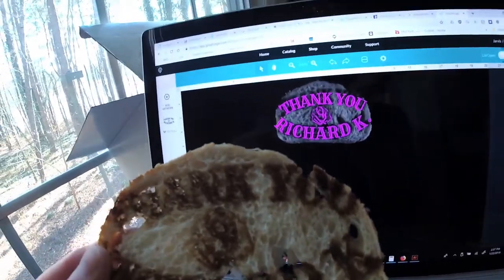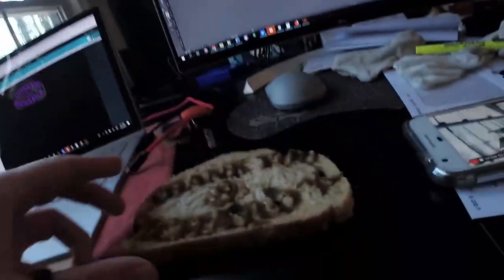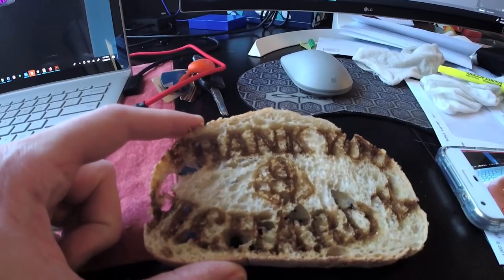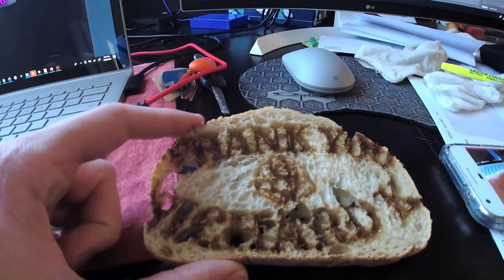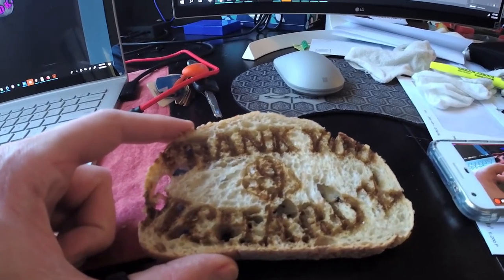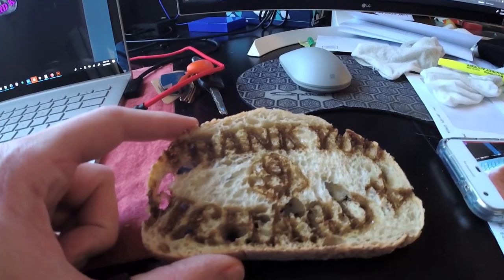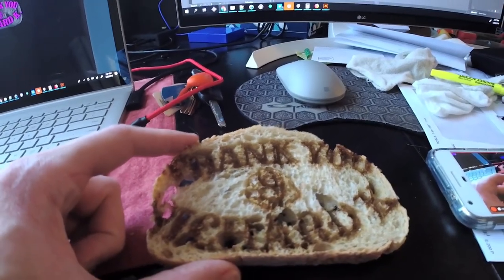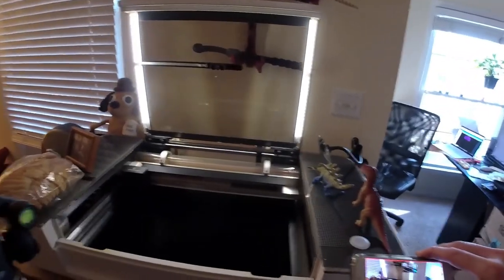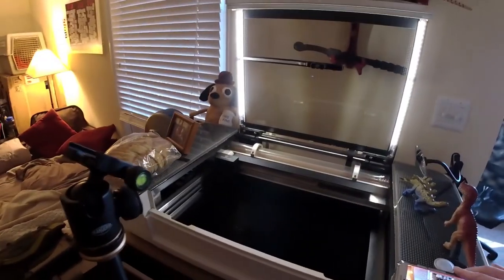Anyways, thank you again Richard for the excellent referral, and happy Glowforging! I know you're going to enjoy your Pro, and I'm hoping I can get a few more referrals just like yours so that my makerspace can enjoy Glowforge as well. I think that is it for now. Take care and happy Glowforging.